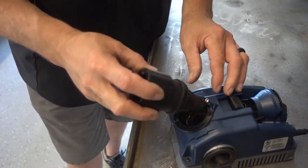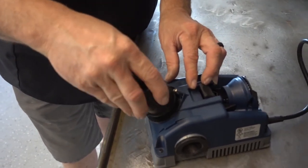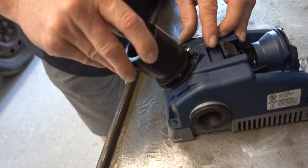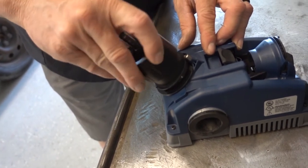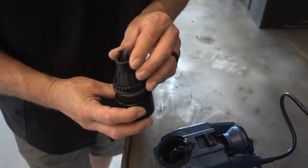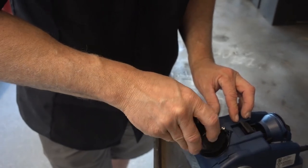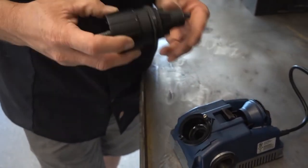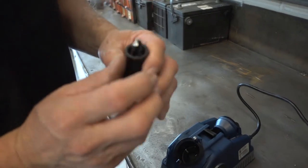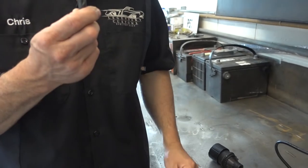Flip it for the white to be on the other side and add it in. And now we have a nice sharp drill bit. Spin this, take it out, and that is ready to use.